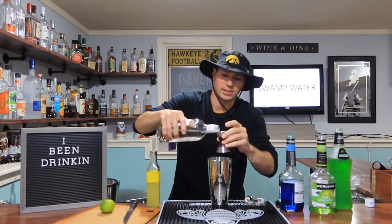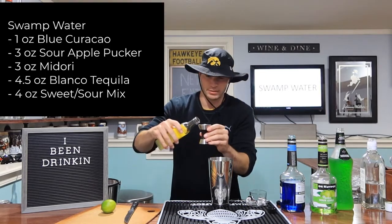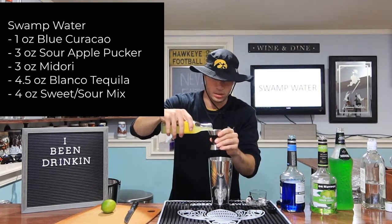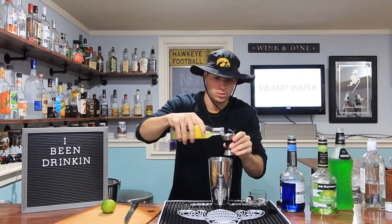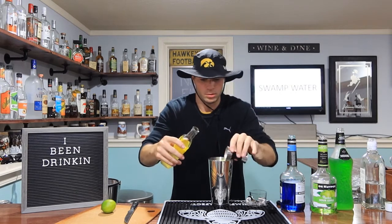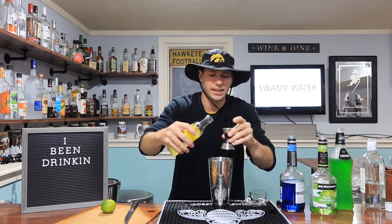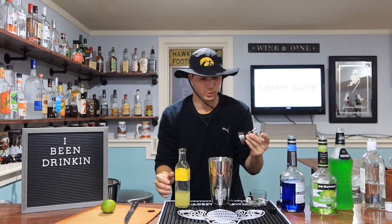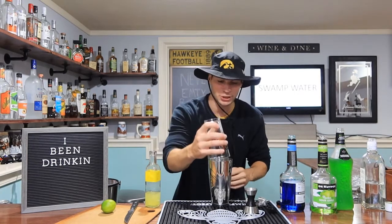I'm going to fill this entire cocktail shaker, I think. Lastly, we're going to add our sweet and sour mix — we got four ounces of this bad boy. I think I need to get a jigger with higher measurements than this; I have to do so much math with this little guy. I think that's going on the Christmas list. So much booze in here. Let's go ahead and give this a good shake.